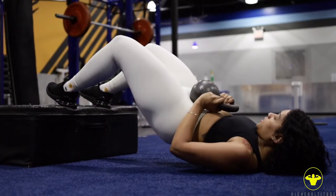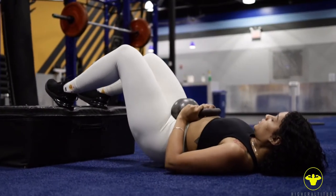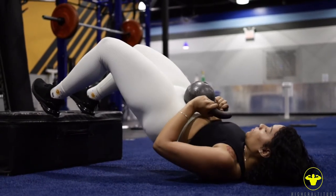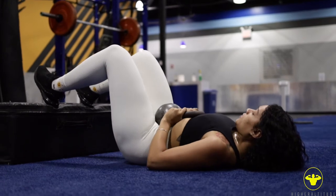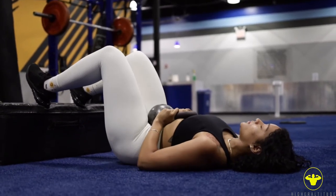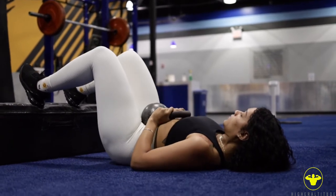The first exercise we're going to get into with Angelica is going to be hip thrusts. By performing this exercise, you want to make sure you're pushing off your heels and squeeze at the top so you can target the glutes and the hamstrings. This exercise is great for the ladies, especially if you want to work the back area. I suggest doing that at least three times a week, even as a warm up or as a finisher.